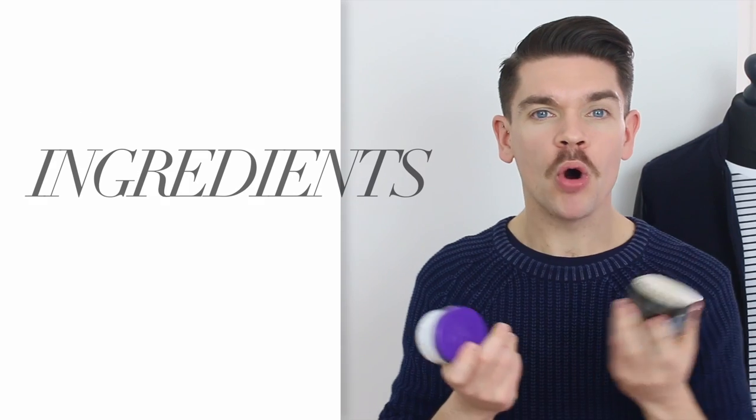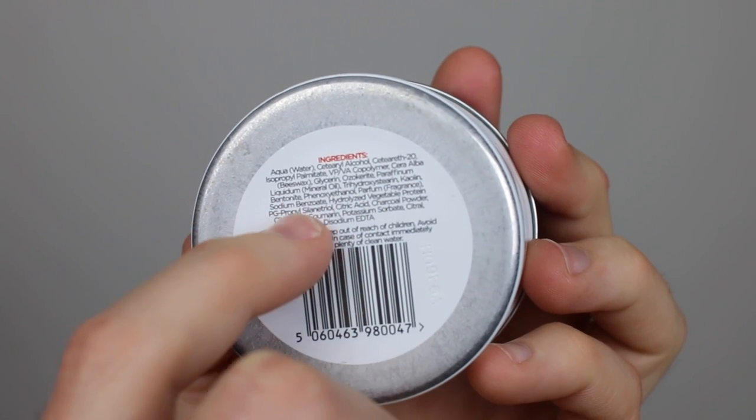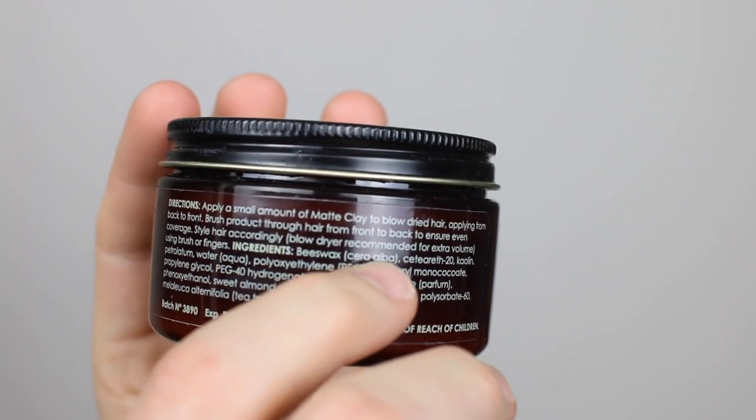I'm not going to be giving a point for ingredients in this one, but I still wanted to give you a bit of an overview. The BBA one is more heavy in terms of water — water's at the top of the ingredients list. They pride themselves on their ash-carolin protein complex, but it does have alcohol compounds and the carolin is fairly far down. The Lockhart's one is oil-based — you've got beeswax at the top. This one also has beeswax, then it moves into an alcohol compound and then the carolin clay.